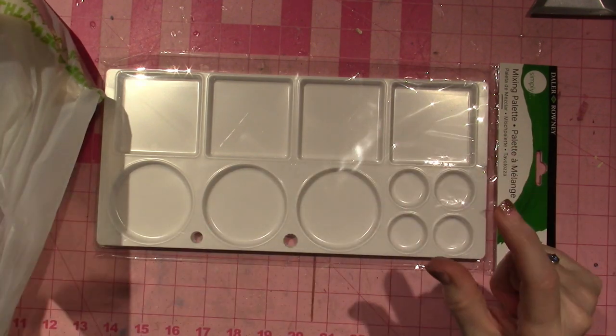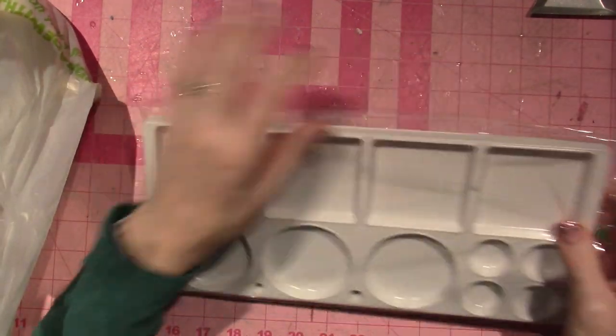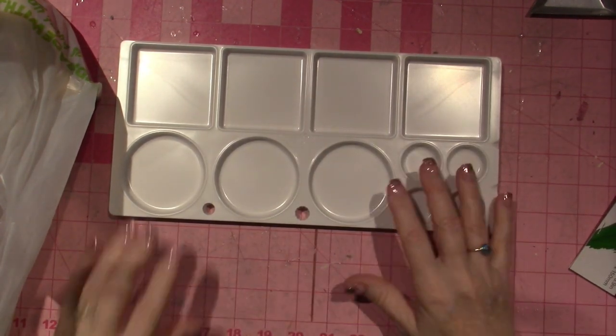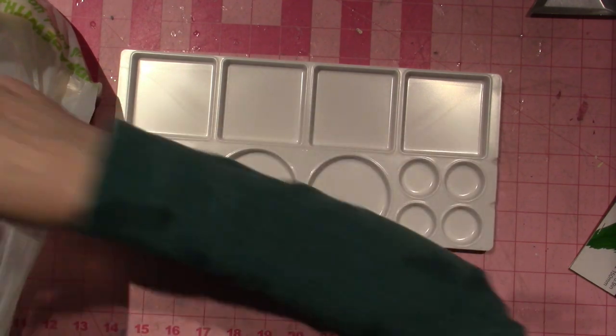I have a haul. This is a mixing palette but I'm going to use it to sort beads because I saw Julie Mazzoni — I can't think of her name, Mazzoni anyway — she uses something like this.